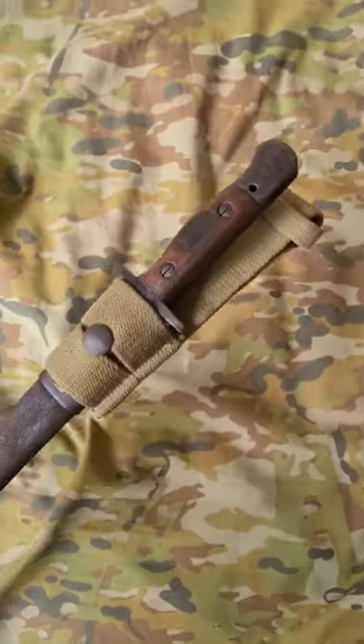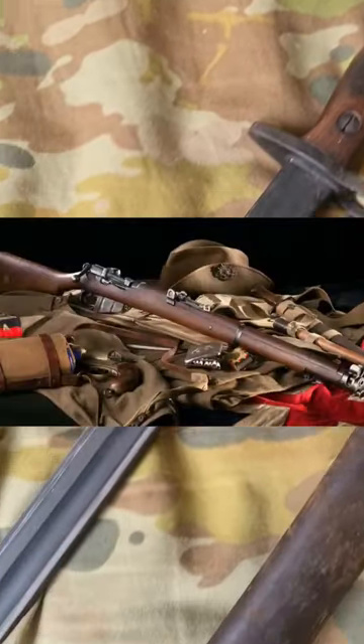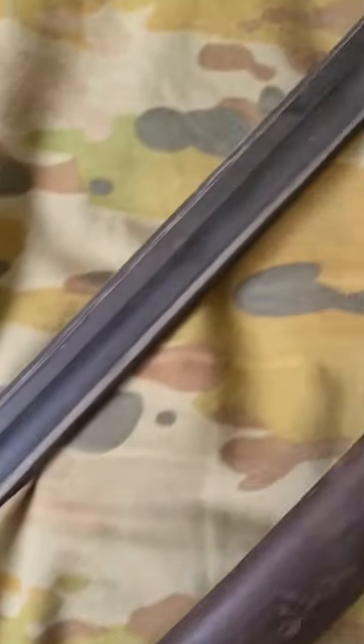You might have seen one of these before. This is an Australian pattern of 1907 bayonet made to fit the short magazine Lee-Enfield rifle. Australia used these bayonets and rifles throughout both world wars.